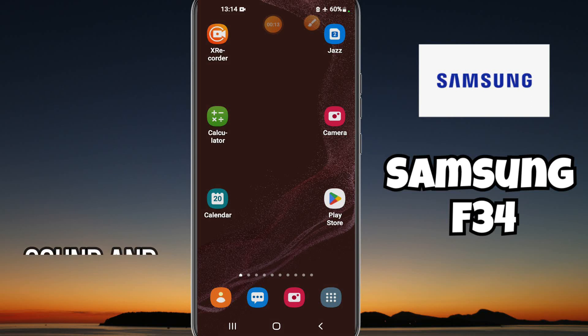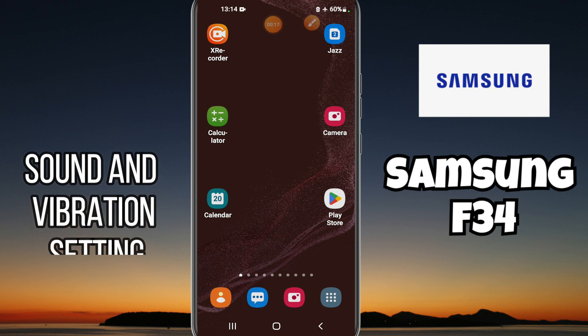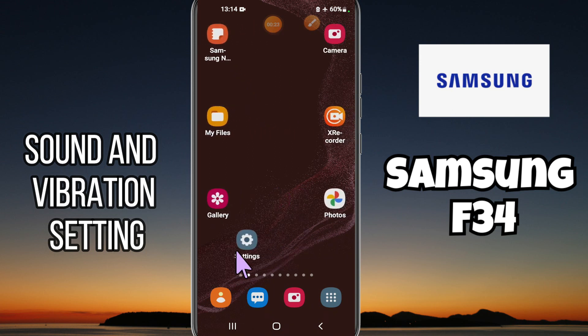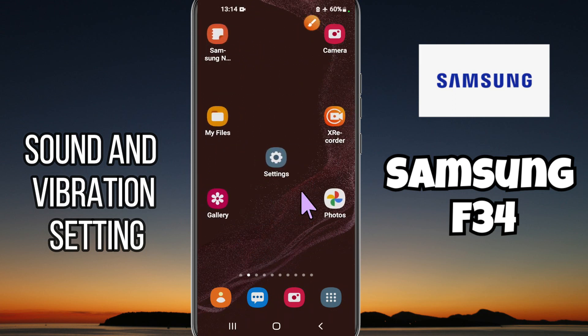Hey everyone, welcome back to my YouTube channel. In my today's video, I'll be sharing with you all about the sound and vibration settings of your device Samsung Galaxy F34. But before we talk about that, don't forget to hit the red subscribe button and the bell icon so you won't miss any of my updates. Now watch this video.